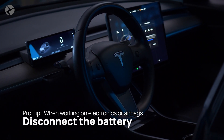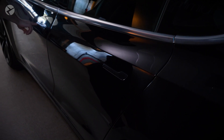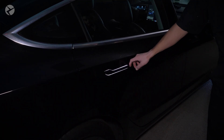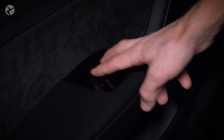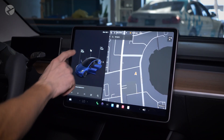Before you do anything with an airbag or electronics, you need to make sure you disconnect the battery. Start by opening all of the doors and lower the windows. This will ensure you don't lock yourself out of your car. You could tie a towel around the door latch on the body of the car to prevent the door from closing. Next, open the frunk.